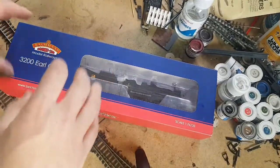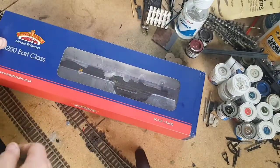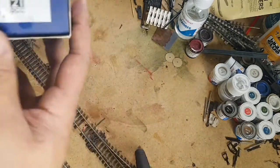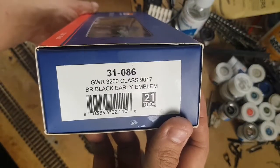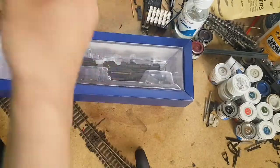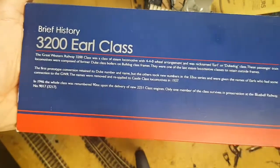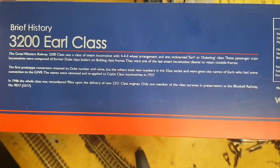Okay, here we have the locomotive perched up on top, and as usual I've got a mess lying around. First off, let's just have a look at the side. As we can see, it's 31-086, GWR 3200 Class, 9017, BR Early Emblem. We'll just flip this info bit around the back — this shows the history of the class in brief. Feel free to have a read; pause the video if you like.